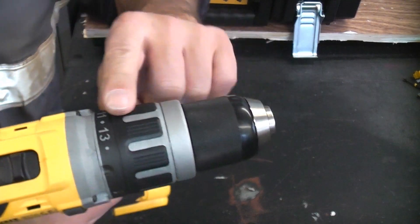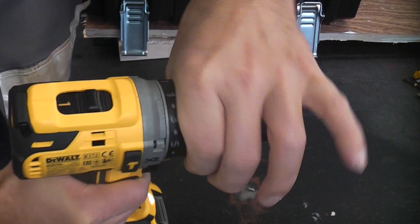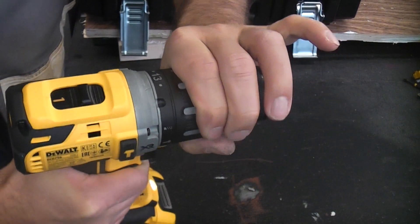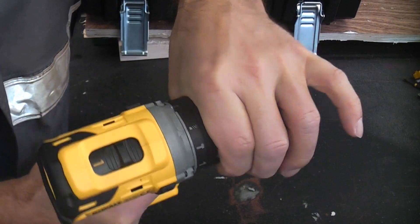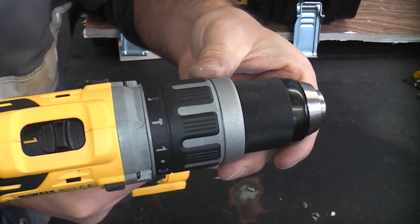We then have the torque selector ring, which has 13 torque settings from 1 up to 13. You can put that on drill for when you are drilling, and you can also switch it to hammer action.